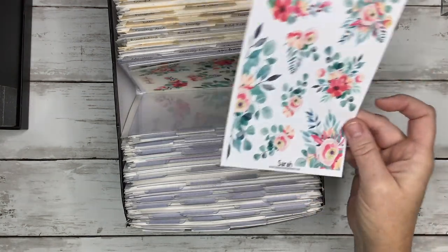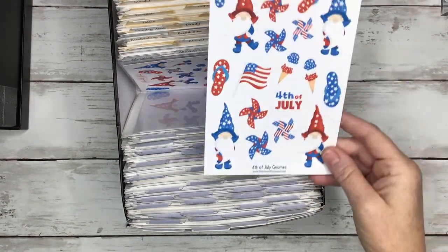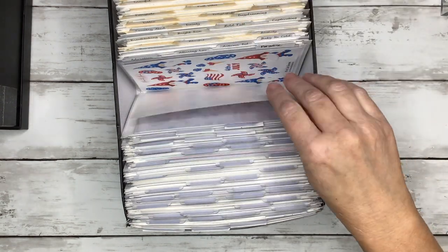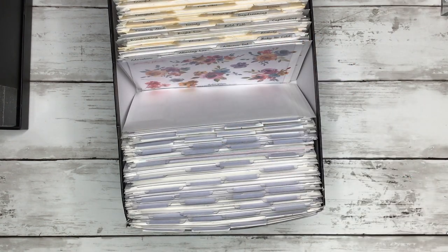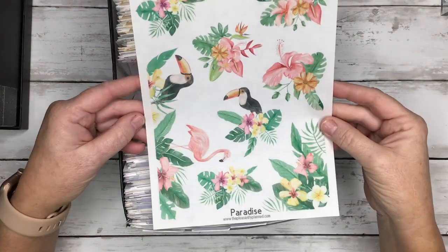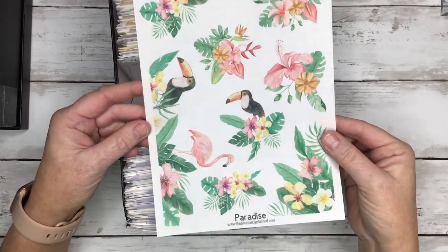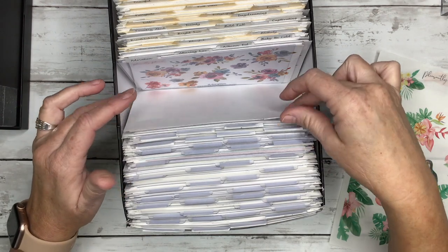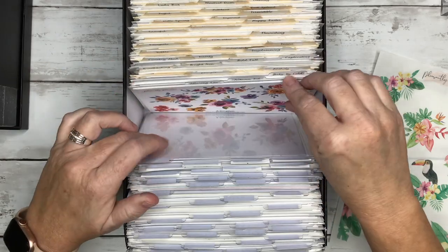Yvonne — really pretty colors for spring or summer. Judy — super pretty for summertime. Sarah — I love these, I can already see I'm going to be using a lot of these this spring. Fourth of July Gnomes. Paradise — it's just like super tropical with little toucans or whatever they are, and flamingos. Then we're going into what I actually have alphabetically organized, starting with Adoration — really pretty bright colored florals.